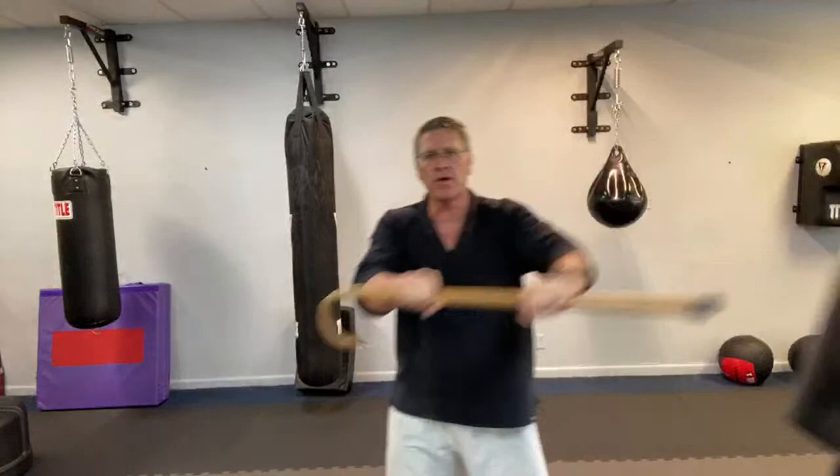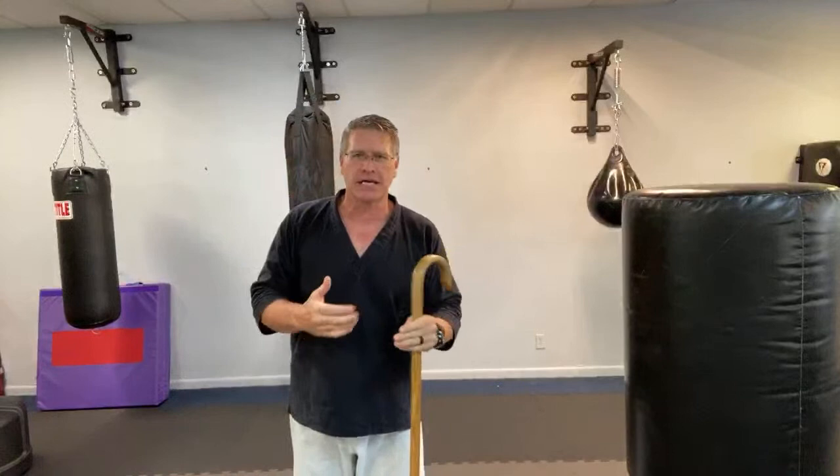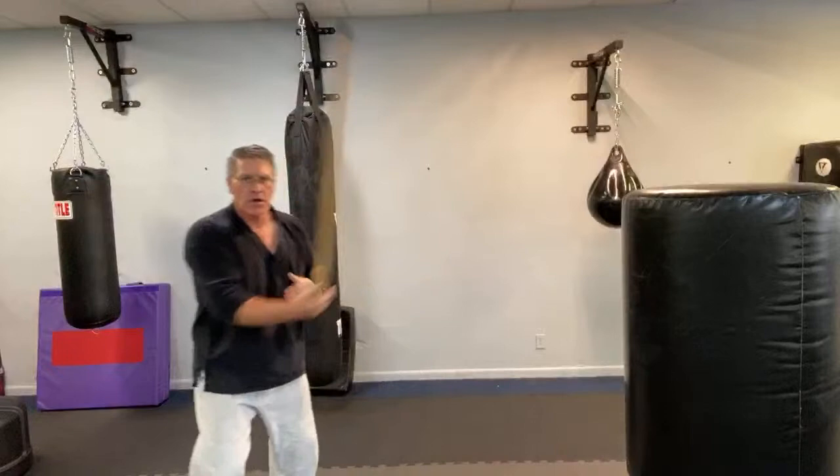Walking cane self-defense training revolves around simple, basic techniques. I wouldn't recommend trying to do complex spinning moves. That came from a conversation with a client yesterday — we were watching another video where the instructor said you just gotta get a little dancey-fancy and spin it through. A gentleman I was working with in his mid-70s said his body doesn't do that. He asked, how long do I have to wait before I can defend myself? And I said, don't do that.